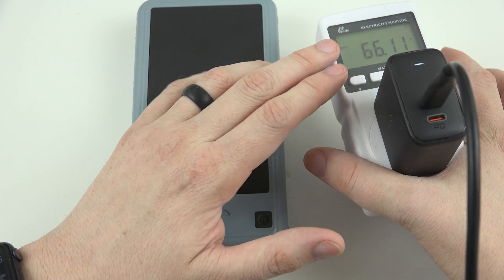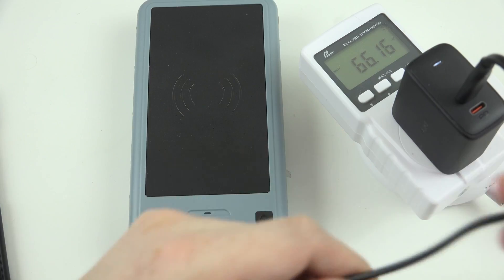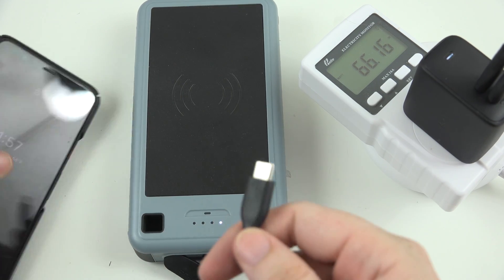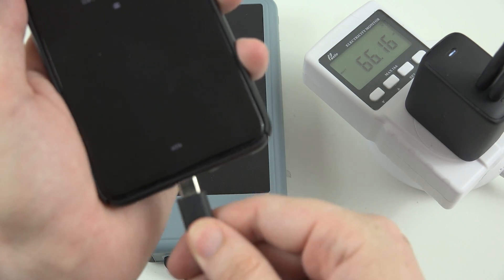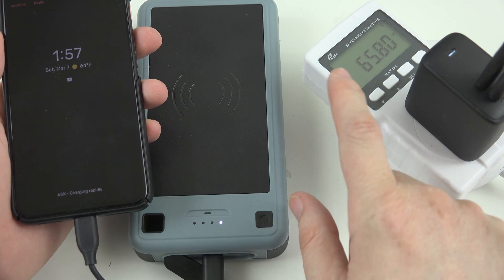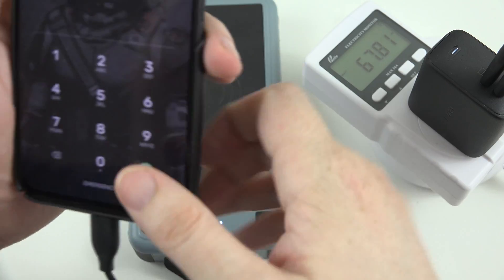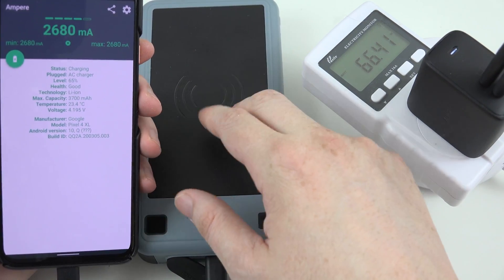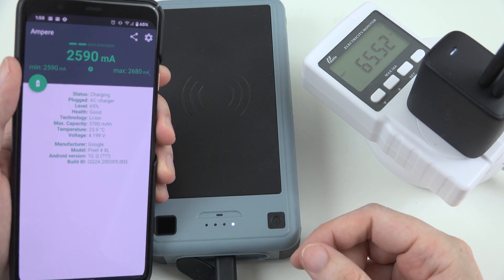Now this is 65 watts, so let's see what happens when we try to charge something else up. Let's go ahead and plug in our Google Pixel, which I know personally can charge at about 21 to 22 watts at full speed. Let's see what happens with that number when we plug in a second device — it should go down. And that it did. Okay, so now it's putting out the same wattage but distributing power to my phone now, so this won't be charging as fast as it could be, but it'll still be charging pretty fast. There you go — 2.6 amps. Not too shabby.